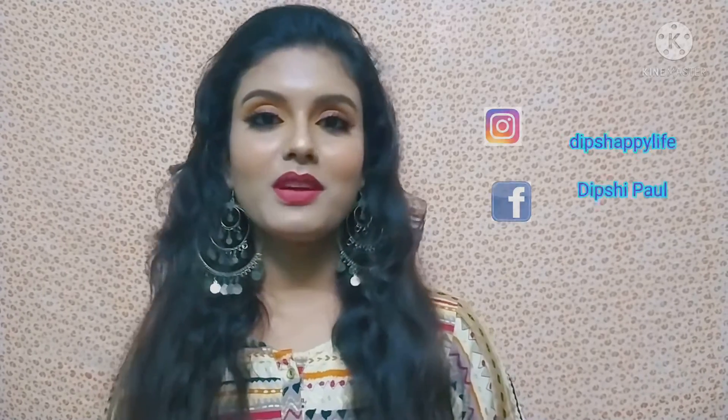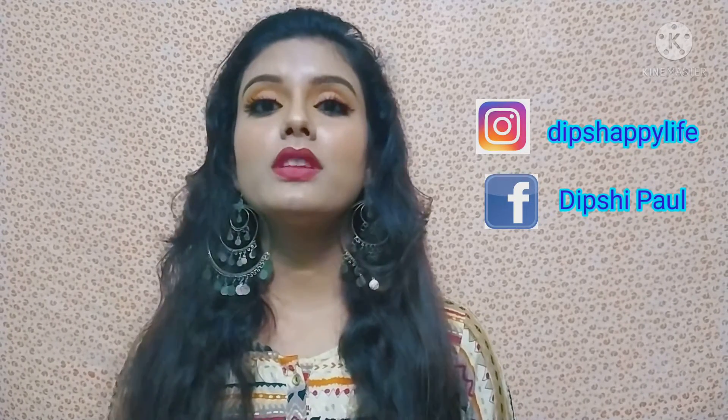Hello everyone, welcome and welcome back to this channel and welcome to a new video. In today's video, I am going to share this glam party makeup look with you. If you are interested to know how I have created this look, then keep on watching and also don't forget to subscribe to my channel. So let's get started with the video.